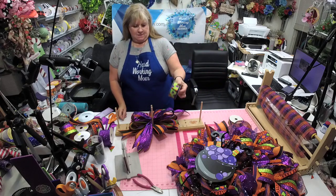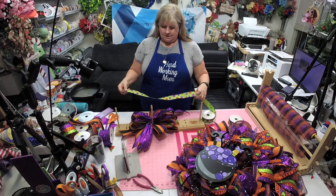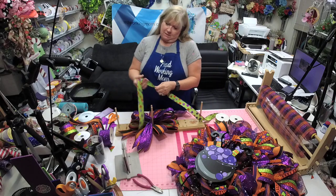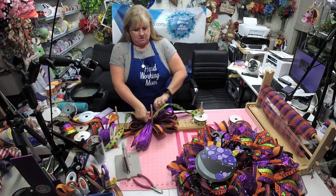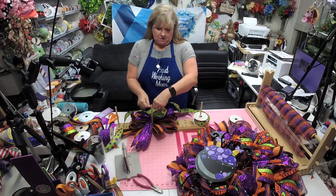We're going to add a little bit of green — we don't have very much green, so it'll pull out some of the green. This is one-and-a-half inch ribbon, and when I have one-and-a-half inch I like to make my tails a little longer, so we're just going to make this shorter.